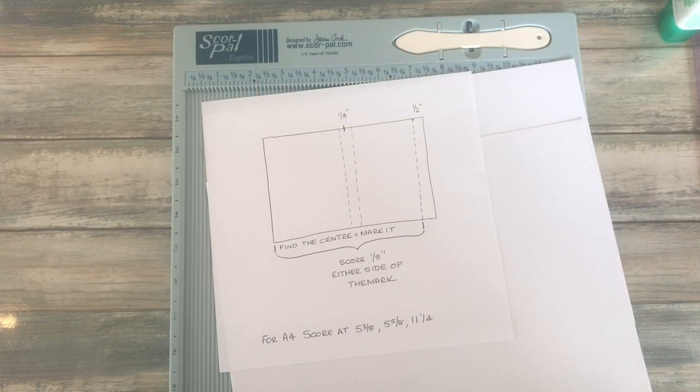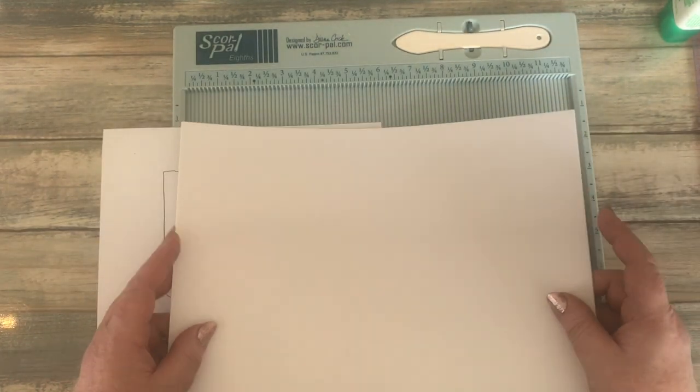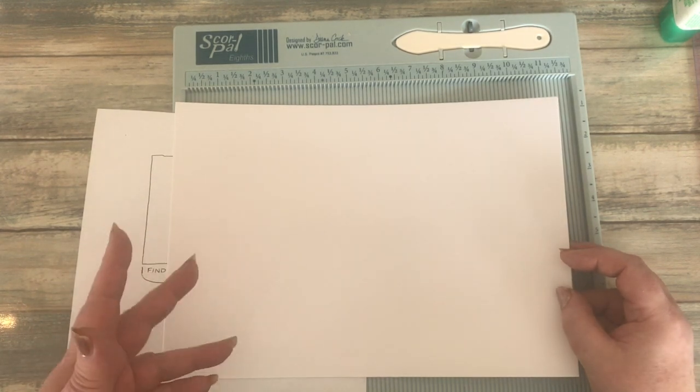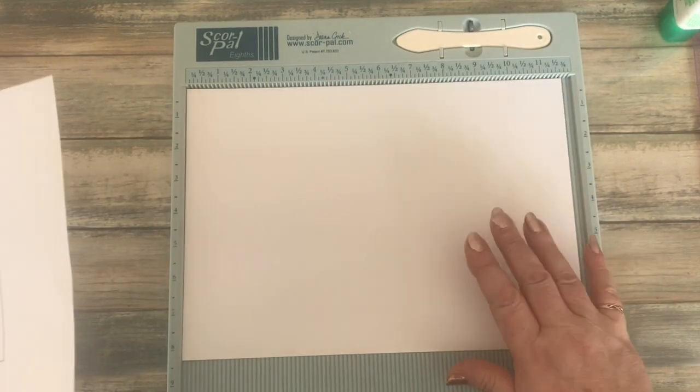I'm going to make a start on my cover using two sheets of A4 white card - it's 300gsm, called the Linen Effects, and I got it from my local Hobbycraft store. I'm going to give you an idea of how to score this if your paper is a different size, because you may be in a different country. Get a pen and paper handy - you'll want to make a note of the measurements.